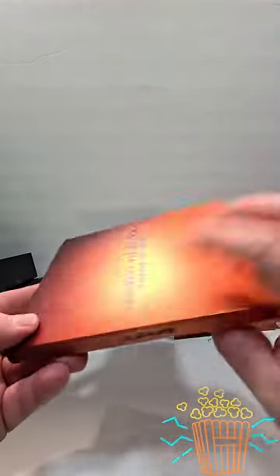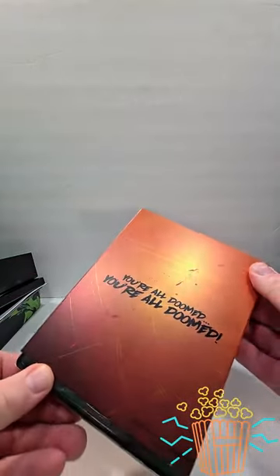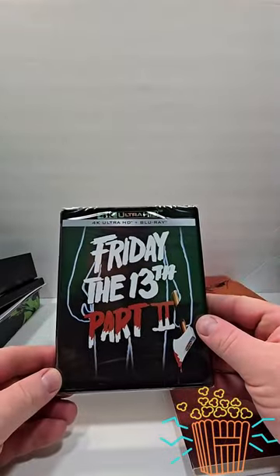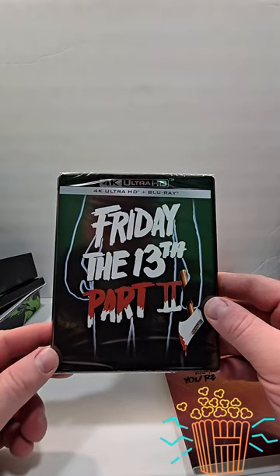And then we have Friday the 13th Part 2 — upside down, oh yeah, this is the top. I just noticed it has the Paramount Scares logo down there. 'You're all doomed.' So pretty cool release. Let me know if you plan to pick this one up in the comment section below.